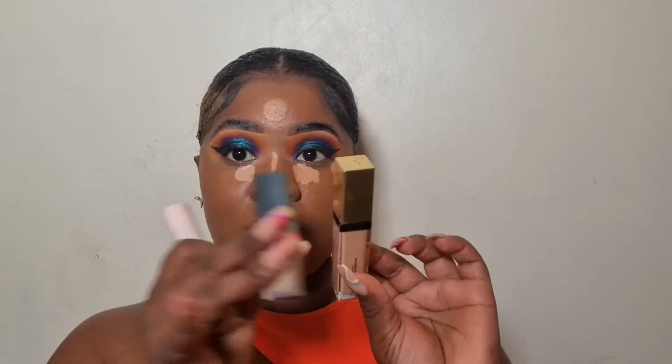The concealer has 15 grams of product. The Huda Beauty concealer has 9 milliliters, and the Vive has 13 milliliters — which is way more than the Huda Beauty one. Now, a moment of truth: this concealer does come out thick in consistency, but let's see how it blends out.